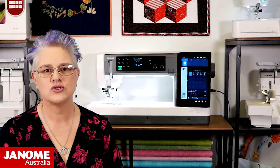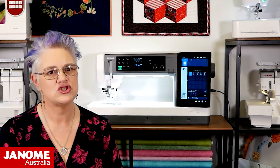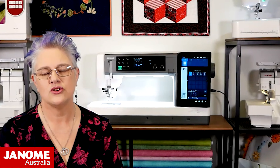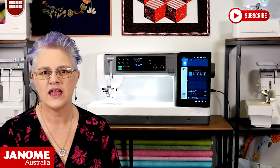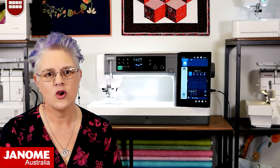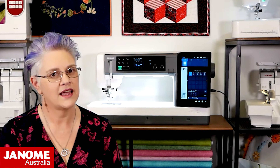Welcome to Janome Club brought to you by Janome Australia. We will be showcasing different Janome machines and accessories to enhance your sewing experience, covering a variety of topics including quilting, dressmaking and embroidery, with handy tips and tricks along the way so that you can get the most out of your Janome machine. For more inspiration please like and subscribe or check out our website at janome.com.au. Now let's get creating.